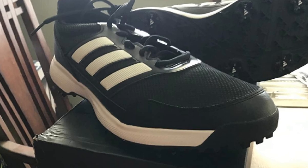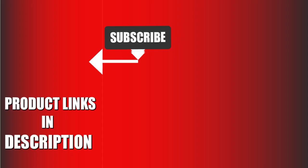We upload sports product review videos every single day. So don't forget to subscribe and hit the bell icon for upcoming video notifications.